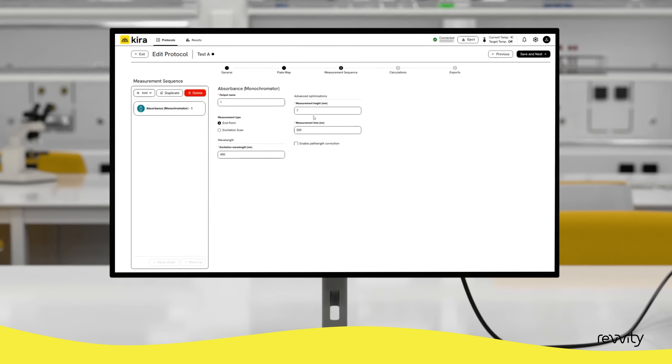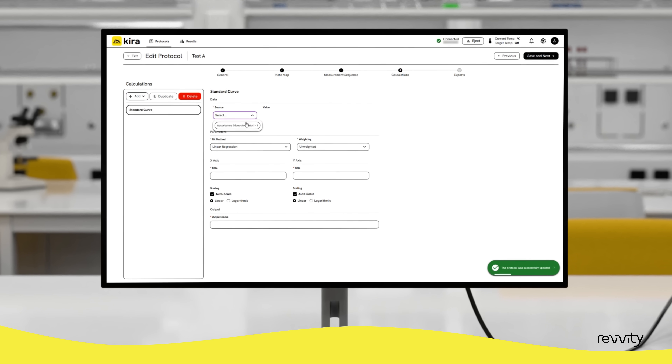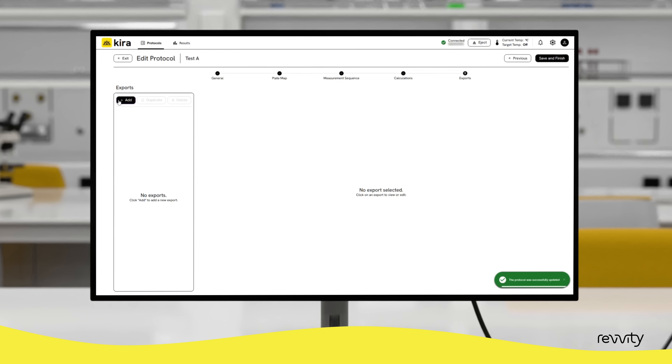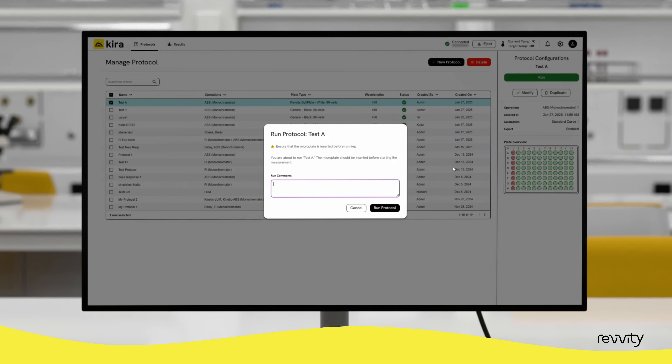The built-in data analysis feature allows you to add calculations to your measurement protocols, including basic calculations, blank correction, sample type statistics and standard curves, delivering analyzed data as soon as the measurement concludes.